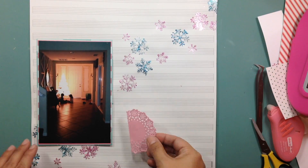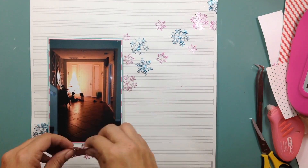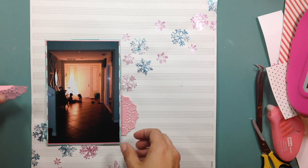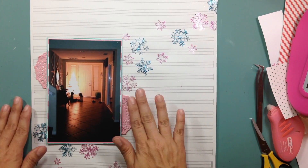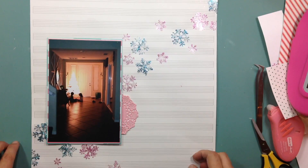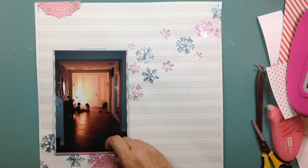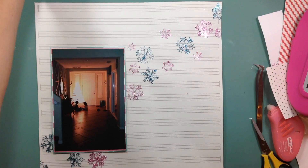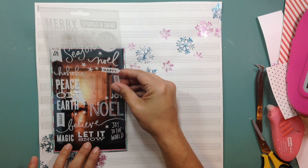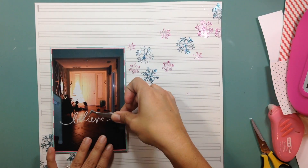I grabbed some doilies — they kind of remind me of snowflakes, so I played with them to see if I could add them to the layout. They ended up not making the final cut. If you want to know who makes those doilies, it's Doodlebug — they come in a huge range of colors, and they all match with their enamel dots and everything else.